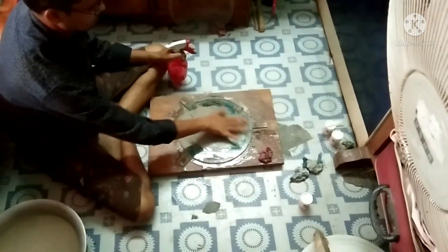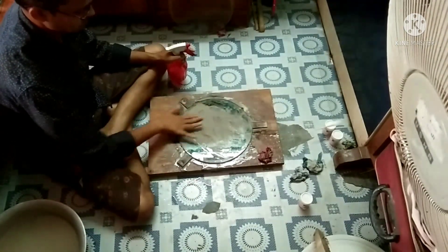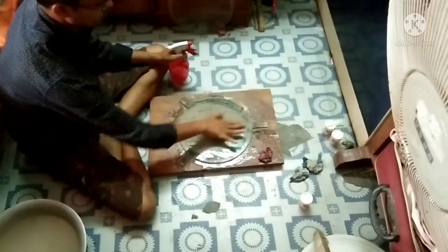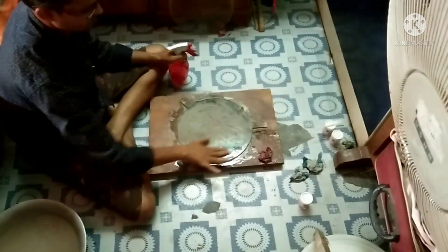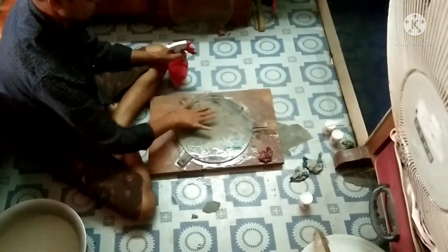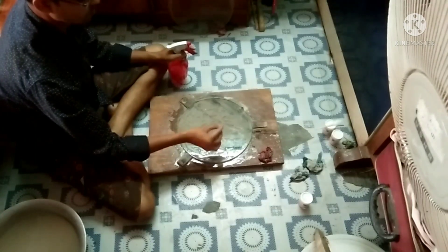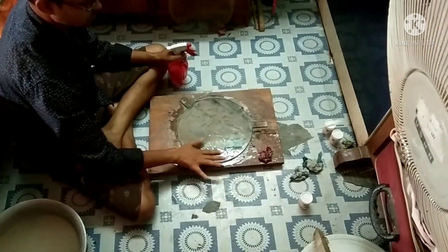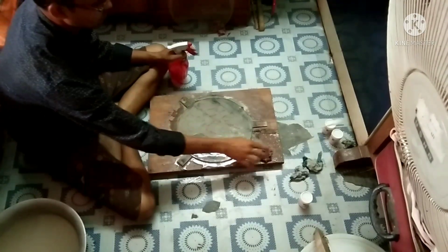Spread the abrasive with your finger over the tool like this. You will find some bigger particles — remove these bigger particles like this. Otherwise scratches can occur on the mirror.